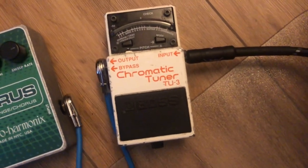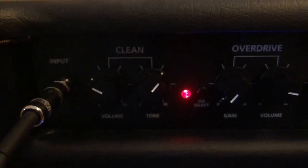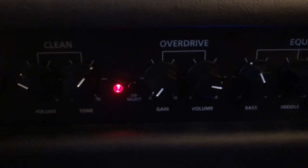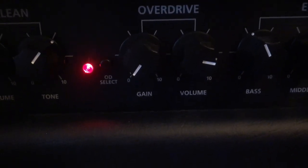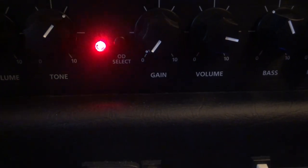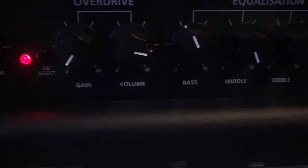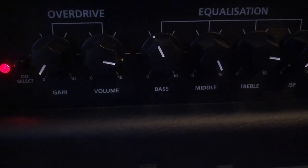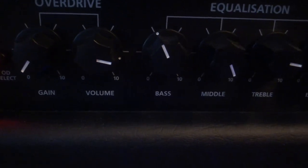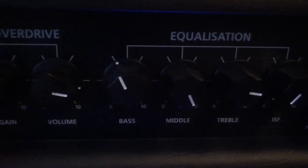Then I've just got a Boss tuner. For amp settings, I'm not using the clean channel — I'm using the overdrive channel. I have my gain almost zero, just for a tiny bit of break-up on the volume, which is quite high, to get a little bit of break-up like they have on the clean side of Nevermind.